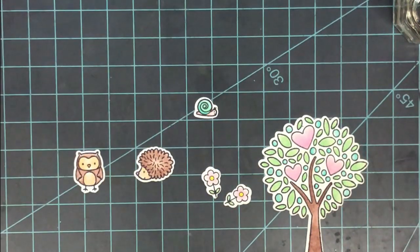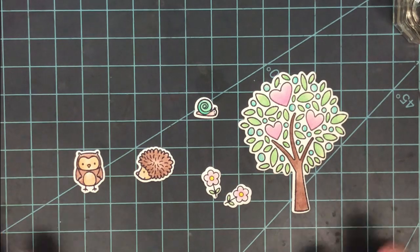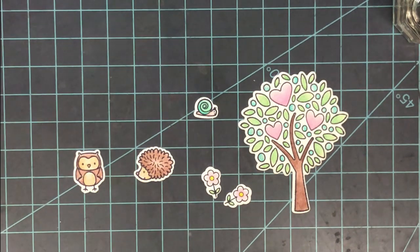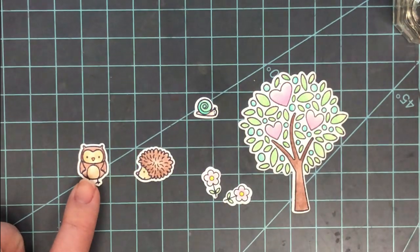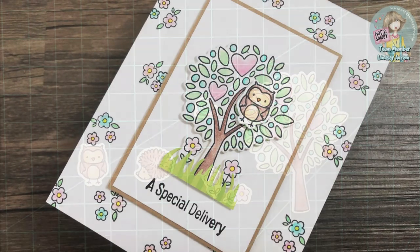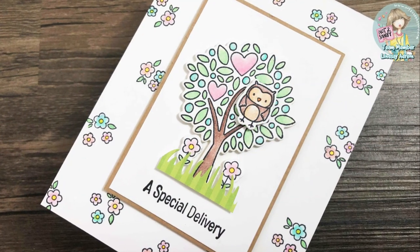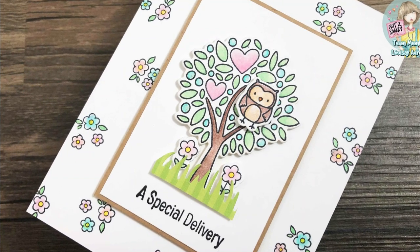I colored all of my images for this first card very quickly with my Crayola and Crazy Art colored pencils. Here's a look at all of them: I used browns on the little owl and hedgehog, teals and corals on the snail, pinks, yellows, and greens for the flowers, and pink, teal, green, and brown for the tree.